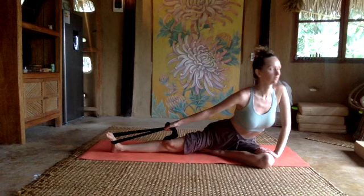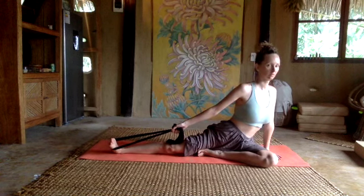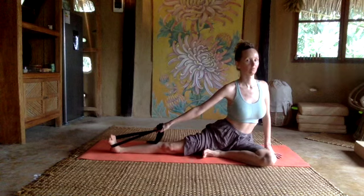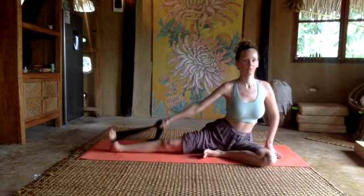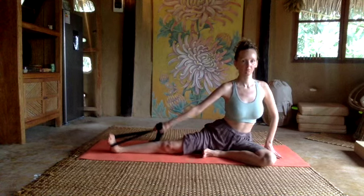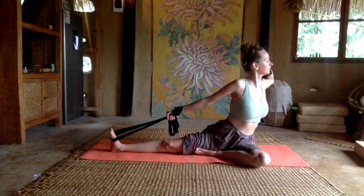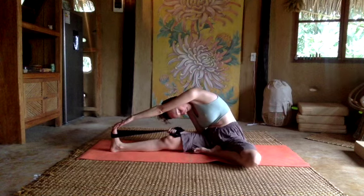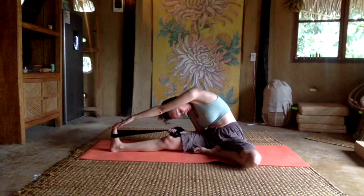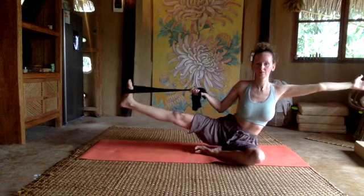If you wear high heels for a really long time it stuffs up your whole system, including the digestive system — because it pulls all of those muscles upwards and contracts certain muscles, so the digestive power is not as strong as it should be. Also, a lot of people accustomed to wearing high heels for a long time lose their willpower — incredible. So here I'm playing around with different angles on the other leg, seeing what micro-adjustments or micro-movements can do.